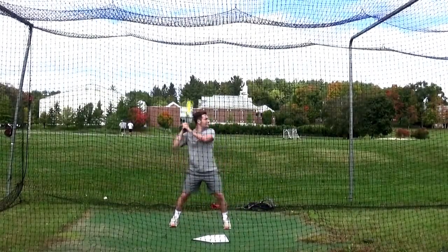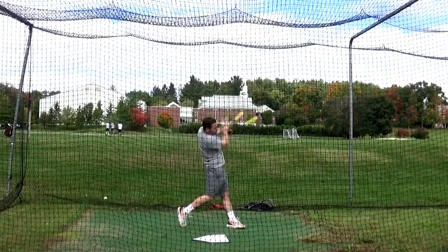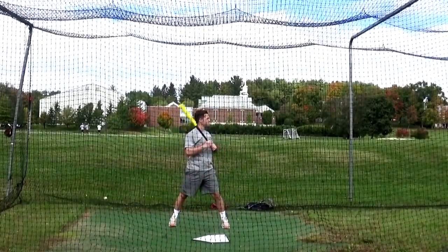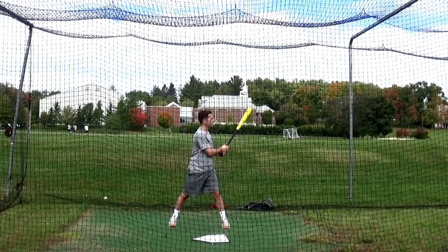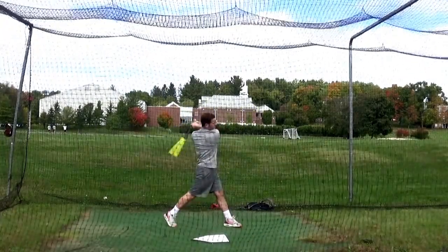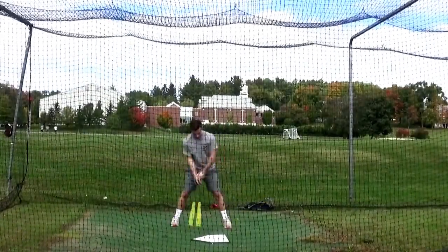Good piece on a batter, dude. Try to keep the top hand on a little longer so it's coming through with it. But not all the way.